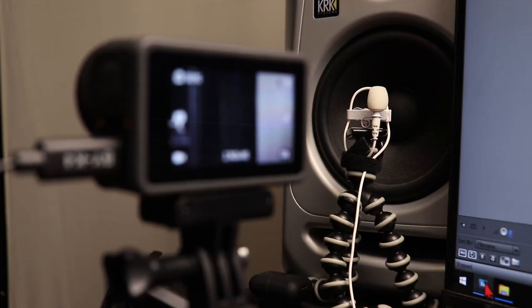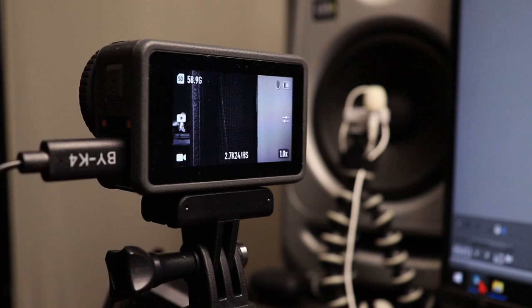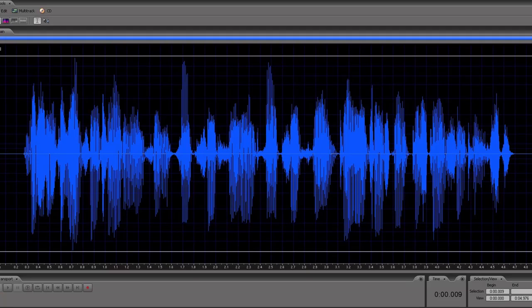I used my Rode Lavalier Go plugged into my Boya BYK4 USB-C adapter and ran those into the cameras at different gain settings. I placed the mic directly in front of one of my studio monitors and played the same exact audio clip at the same level over and over. It wasn't even at a super loud level — peaking at maybe 80 something dB. I did these recordings on the Action 3 at gain settings of plus 6, zero dB, and minus 12 dB. The following audio clips have all been normalized in DaVinci Resolve to minus 3 dBFS, so there shouldn't be much fluctuation in volume. Be forewarned — you are going to hear distorted audio in 3, 2, 1.